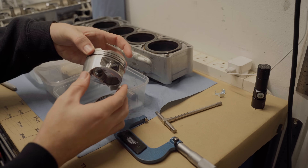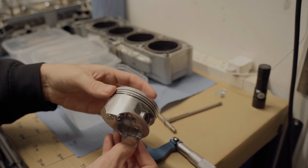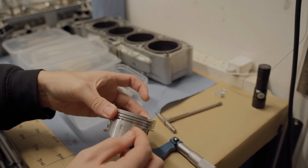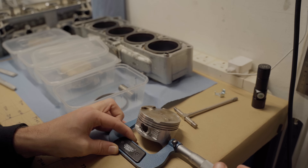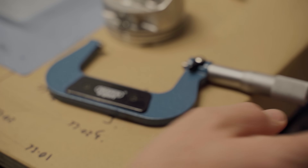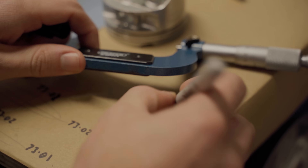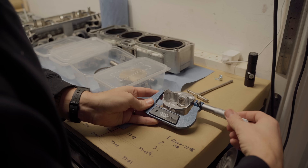Next up was the pistons. I checked around the sides for scoring marks or any damage but they all looked clean - there were some light marks but nothing I could feel with my fingernail. I took a measurement across the base of the skirt and subtracted that from the top side-to-side measurement to calculate the clearance in the cylinder, and it was within the tolerance specified, so I moved on to the others.